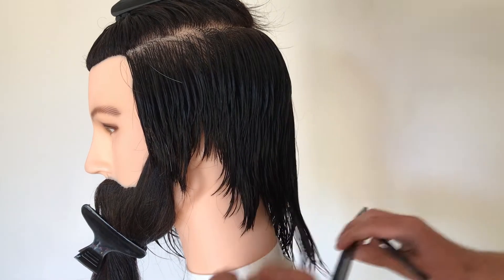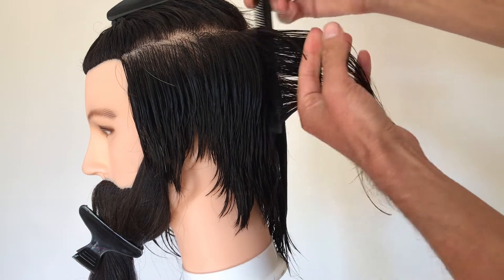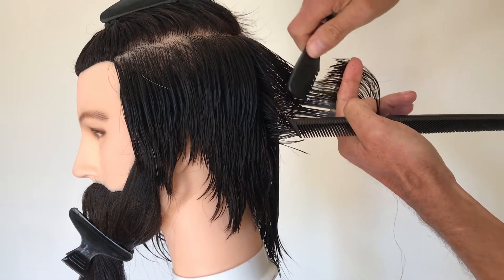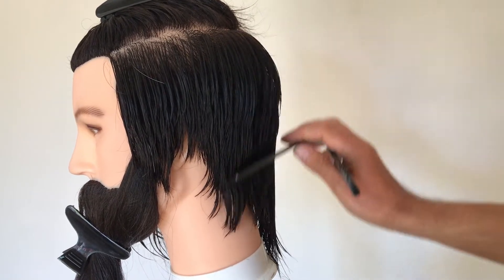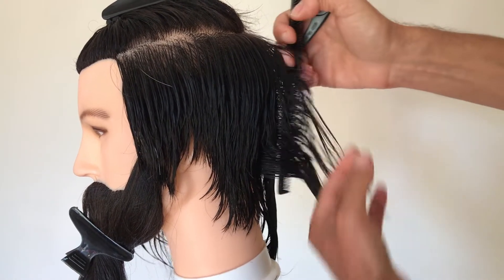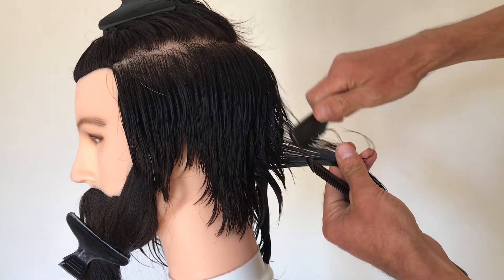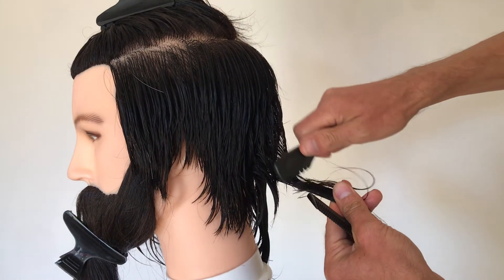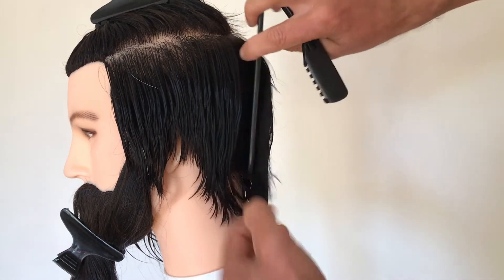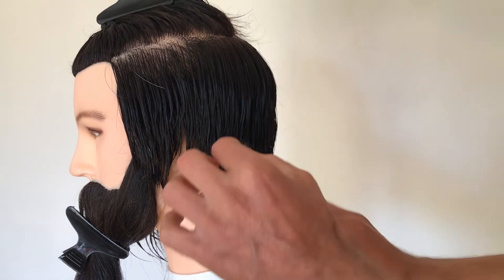It's really important to make sure that when you're using any kind of razor work, it is a new blade — obviously from the health and safety aspect and to ensure the haircut is achieved with minimal discomfort to the customer. Any damaged old blade is going to be an uncomfortable cutting experience. You can see this cuts through quite easily — it shouldn't be an uncomfortable experience for the customer at all.